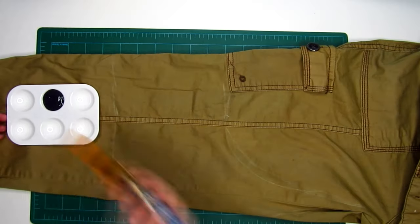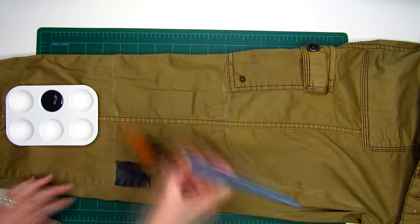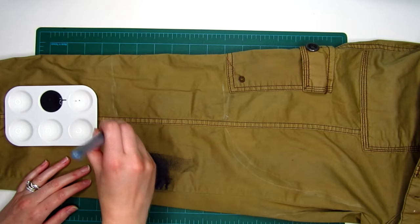With a paintbrush, carefully fill in sections of your outline at a time. Let it dry, or you can speed up the process by using a blow dryer or a heat gun.